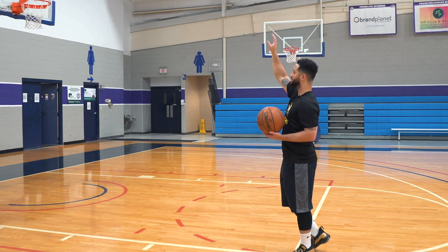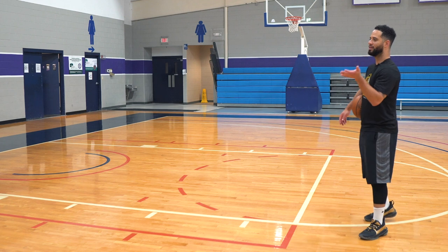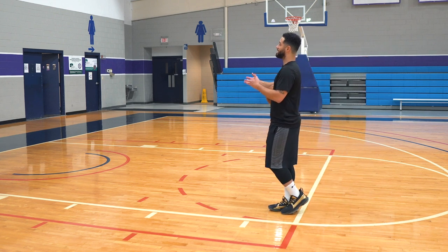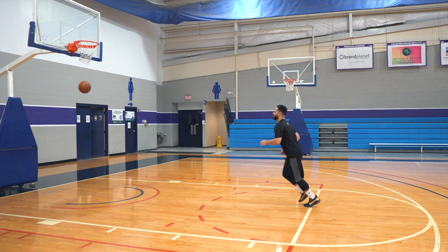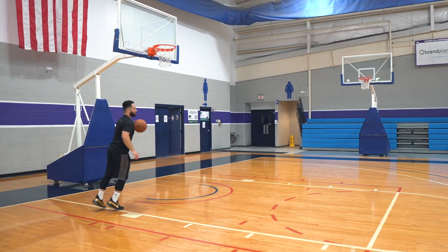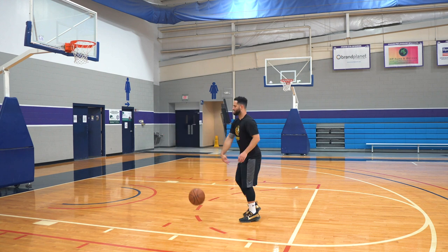When you shoot a shot perfectly and the arc is perfect and it hits deep in the rim, the ball will come back to you — this is a picture-perfect shot. You'll see it a lot in the NBA where a guy shoots from the top of the key and it looks like the ball didn't even hit the net because it hits so deep in the rim. That's when you know your arc is perfect. Challenge yourself: start simple, then count only swishes, then only deep back-of-the-rim makes. All we're doing here is getting used to targeting, finding that target, and hitting that target.